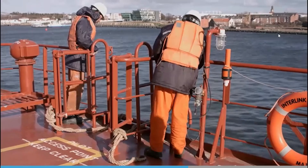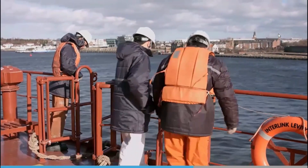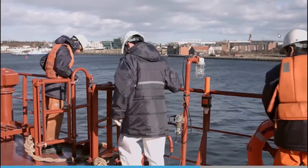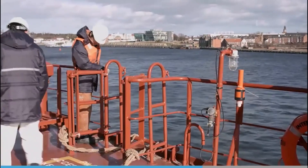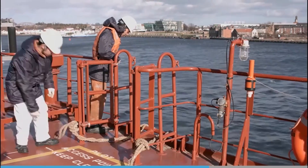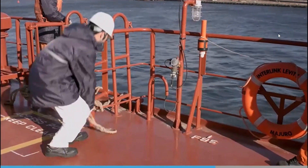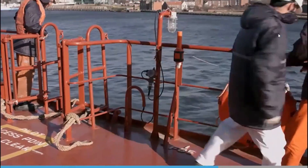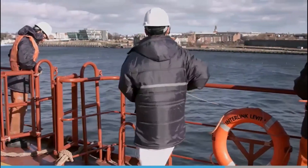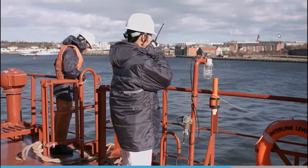It is required that a responsible person checks the ladder before it is used. Only when they are satisfied that everything is safe for the pilot will they inform the bridge. The bridge team will then advise the pilot boat that the ladder is ready for use. When you see an officer checking the pilot ladder, do not feel that it means the crew are not trusted — regulations require a responsible person to perform a check, which reflects how seriously the safe rigging of a pilot ladder is regarded.